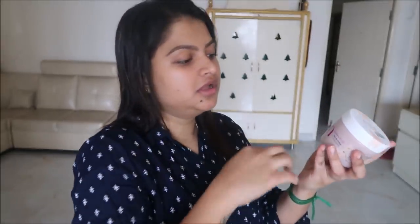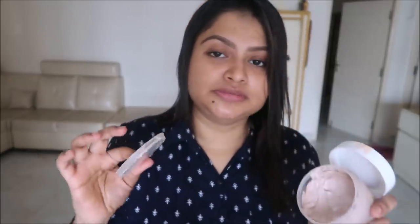You can also use body butter. This is Plum - the flavor is vanilla and fig. If you are a body butter lover, you can check it out. It smells great and is very heavy for your skin. You can use it for extreme dryness - if you have white colored dry skin, you can use body butter. It smells like chocolate mousse - it's super.